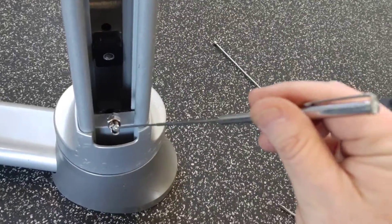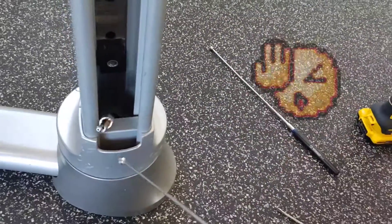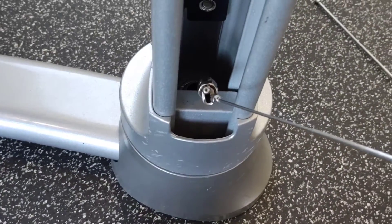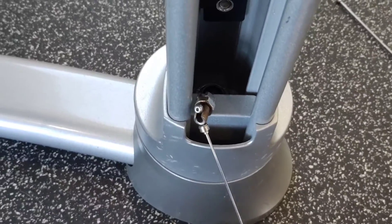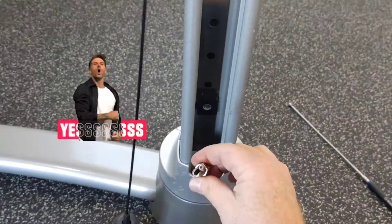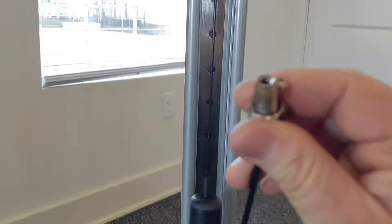And after some careful fishing, get the cable in the pop-up out. Don't let it drop back in — grab that sucker, pull her on up out.